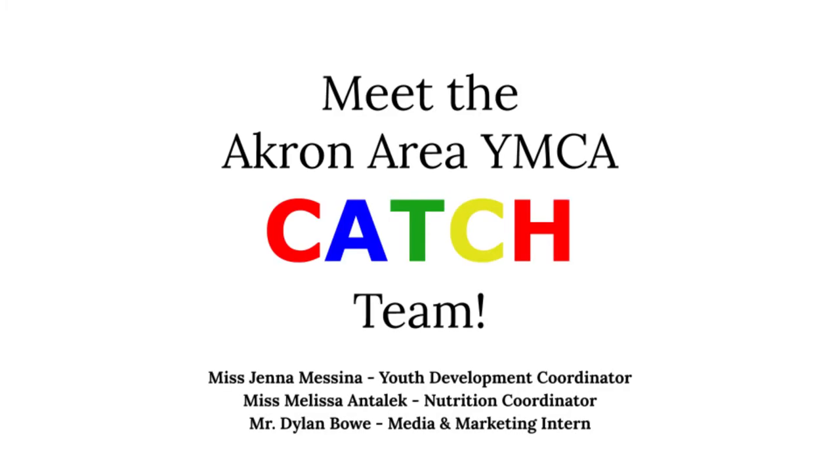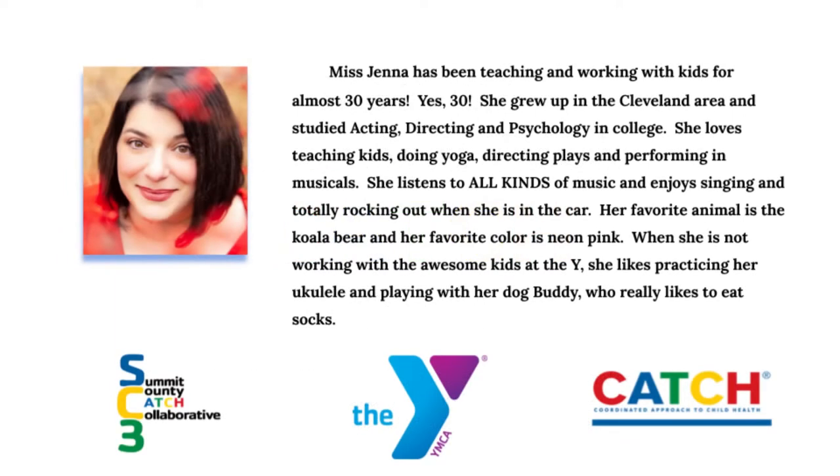Meet the Akron Area YMCA Catch Team. Ms. Jenna here — I have been teaching and working with kids for almost 30 years. I grew up in Cleveland and I studied acting, directing, and psychology in college. I love teaching kids, doing yoga, directing plays, and performing in musicals. I listen to all kinds of music and love rocking out in the car. My favorite animal is a koala bear and my favorite color is neon pink. When I'm not working with the awesome kids at the Y, I like practicing my ukulele and playing with my dog Buddy, who really likes to eat socks.